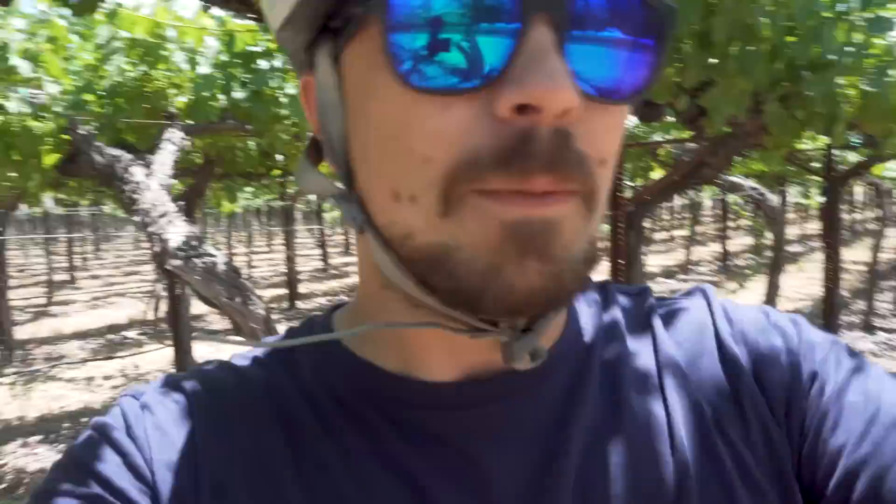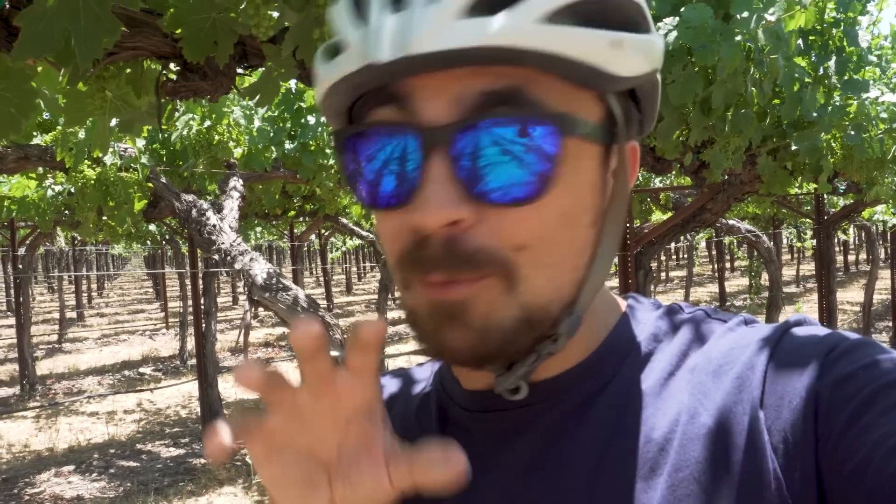Currently still on my honeymoon cycling through wine country in California, but this week we have another guest covering for us. He is going to try and learn to slackline. His name's Owen — he's another great underrated gem of YouTube. If you like him, go subscribe, go check him out, show him some support. With all that said and done, Owen, take it away.